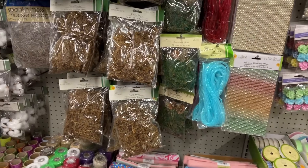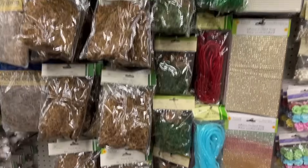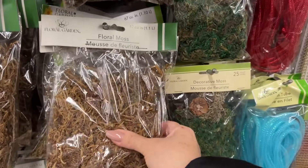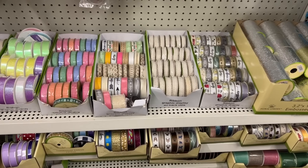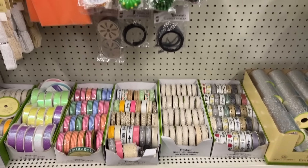The moss kits are stocked very well right now, but in the coming weeks you won't find any on the shelves. People use them for DIYs — Easter DIYs, spring DIYs. So if you need some, buy it now.